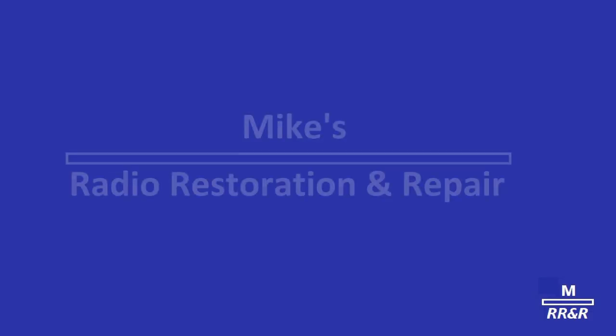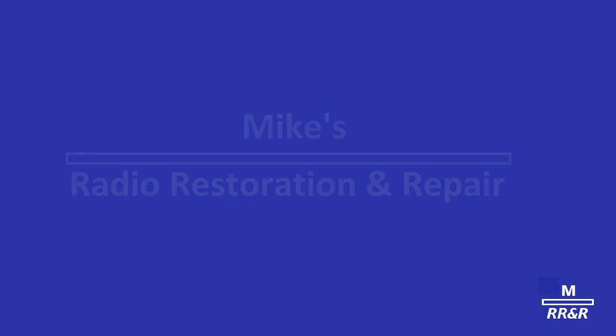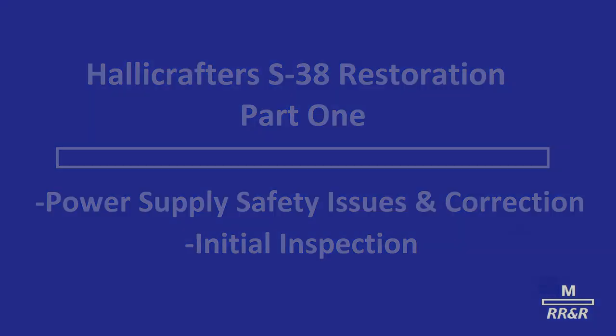From the NBC Newsroom in New York, President Roosevelt said in a statement today that the Japanese have attacked Pearl Harbor, Hawaii, from the air. I'll repeat that. President Roosevelt says that the Japanese have attacked Pearl Harbor in Hawaii, from the air. This bulletin came to you from the NBC Newsroom in New York.